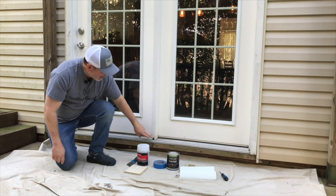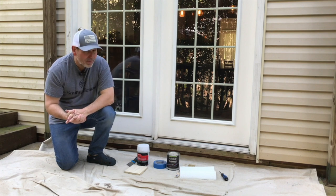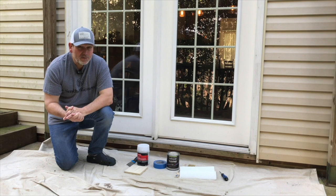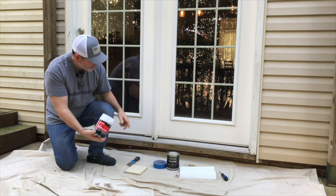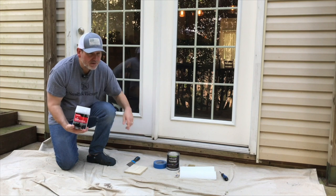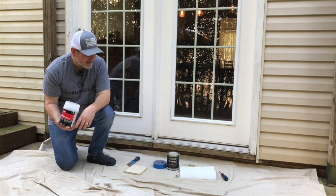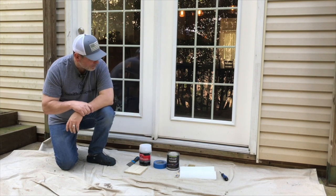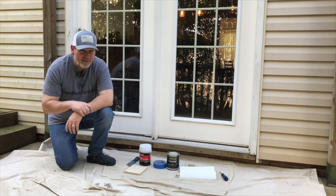So I need to go ahead and patch this up and paint the whole thing — that's my project for today. It's going to take me about half a day. The great news is the Bondo I'm going to use to patch this up actually dries very quickly, so it'll dry, I can sand it, and get to painting real quickly. I can put a couple of coats of paint on and get it all done in a short period of time — about a half day job.